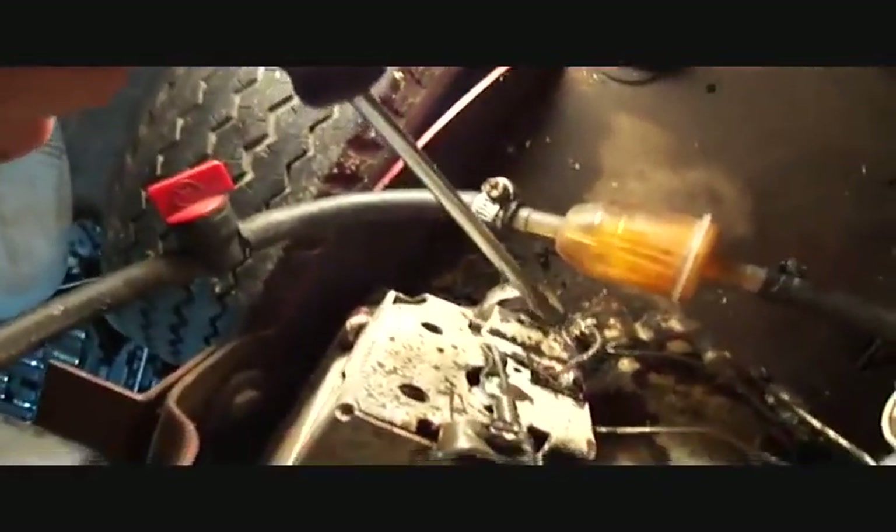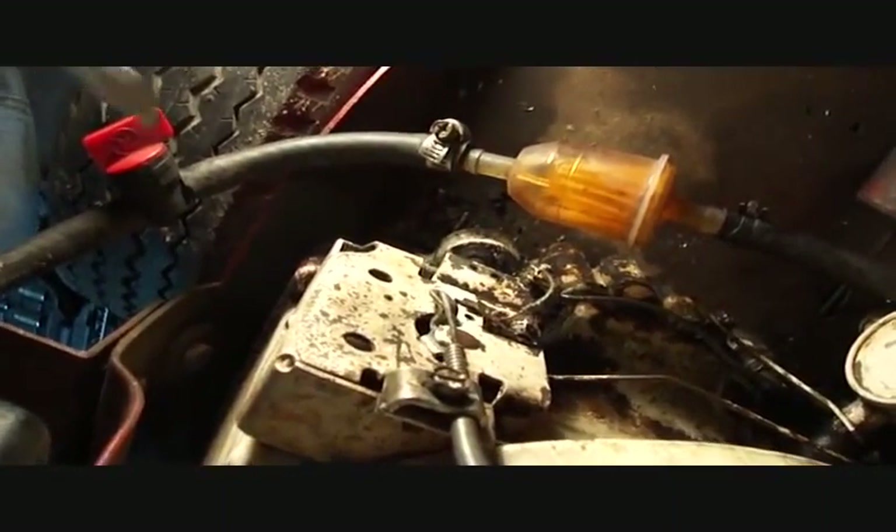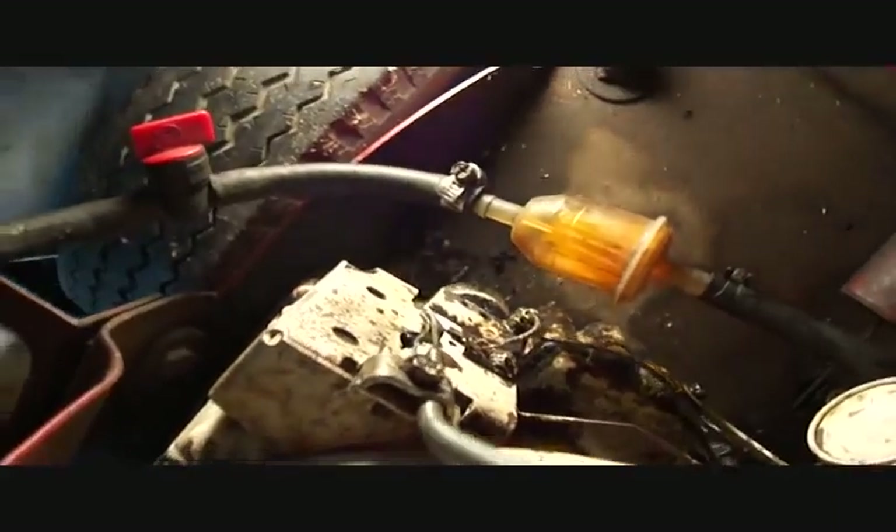Basically, you loosen this nut here and there's a screw head in here, so you just hold it on idle and then you turn this screw head as far as it goes clockwise, and then you tighten that back down.